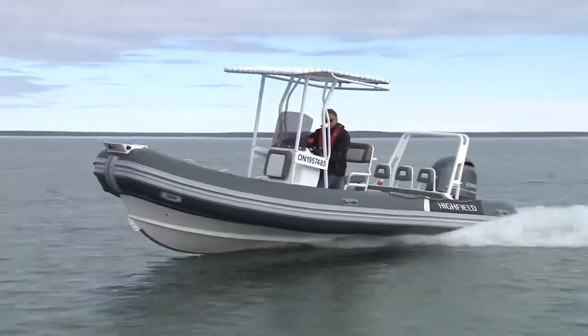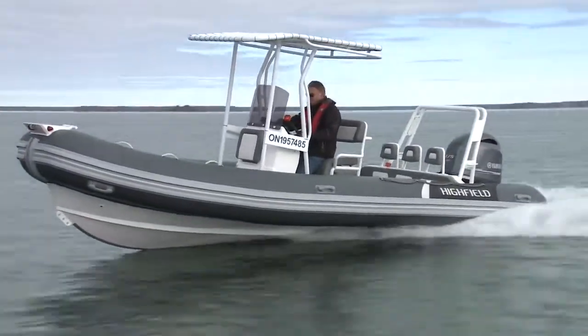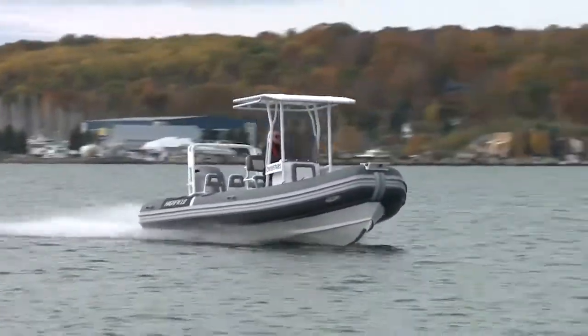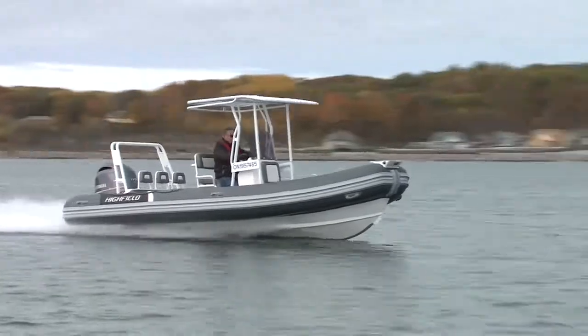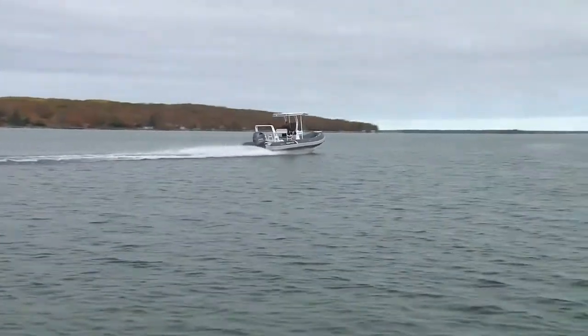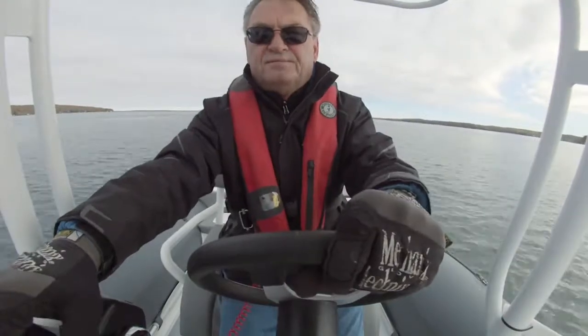The Deluxe DL 640 is the largest of Highfield's recreational boat line. It's built on the proven hull design of their Ocean Master series, a RIB designed for open water conditions, upgrading the design to the DL series with features recreational customers have identified.